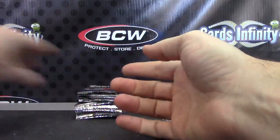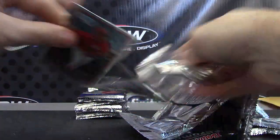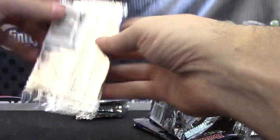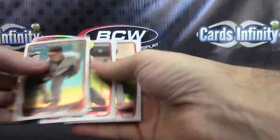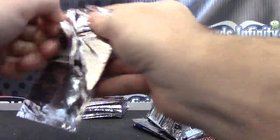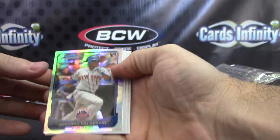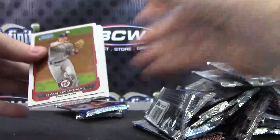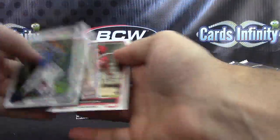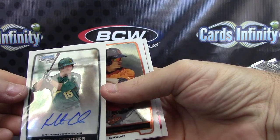Tyler Pastornicky. Donald Lutz. Jazz Chisholm. Dustin Pedroia. Jordan — the auto spin. Still looking for the auto. There it is: Bobby Crocker autograph.